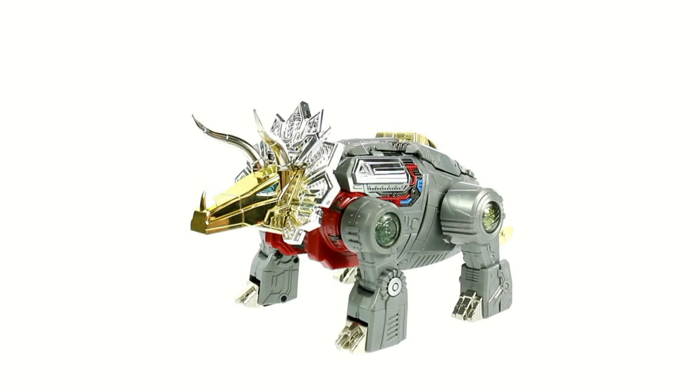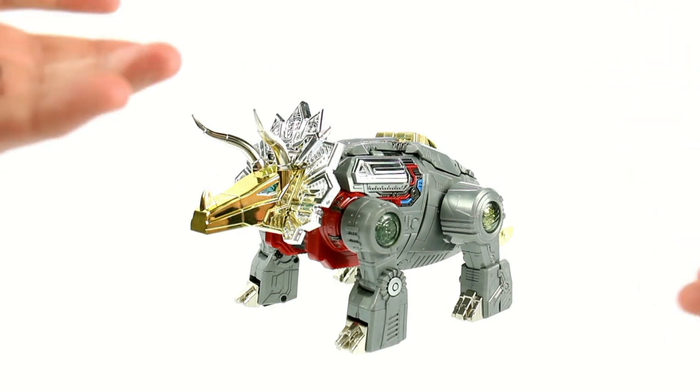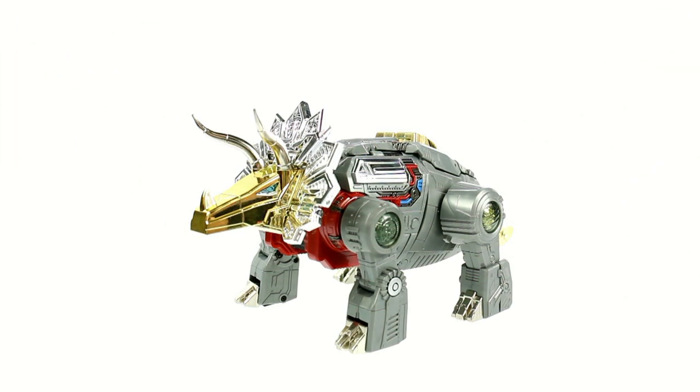Thanks for tuning in, this is OptiBotamus coming to you with another video review. Thanks to the folks at Big Bad Toy Store as well as Fans Toys, today we'll be taking a look at the new Fans Toys FT-04 Scoria — their interpretation of what a Masterpiece Slag would look like if Takara ever did one. Honestly, even if Takara did do one, I might not even care because this one is so good.